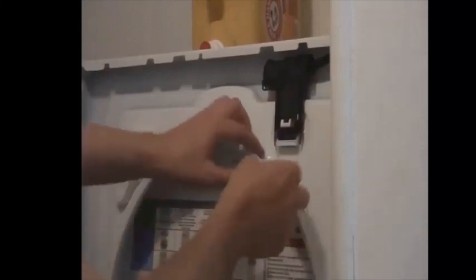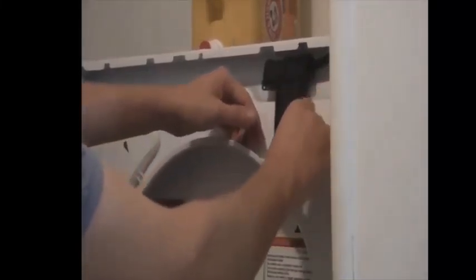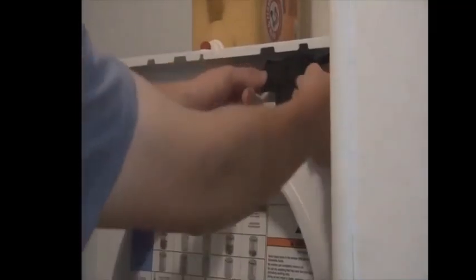We actually broke the plastic tabs off of this, but you can just tape it back on — it's not a big deal. This is the part you want to get at, and they tell you to replace it for $60 when there's just one little thing you've got to take out, and it's open.